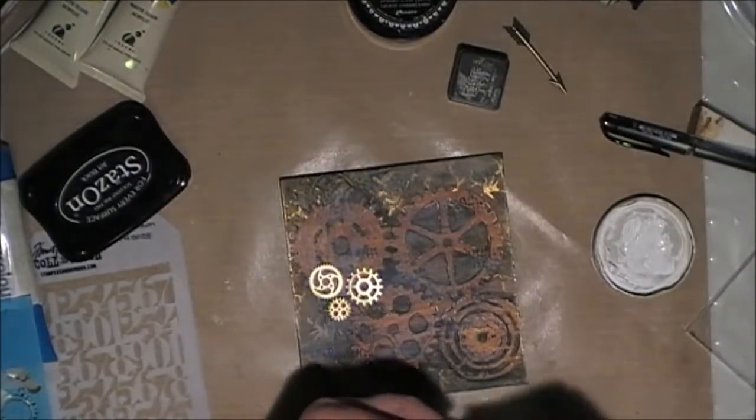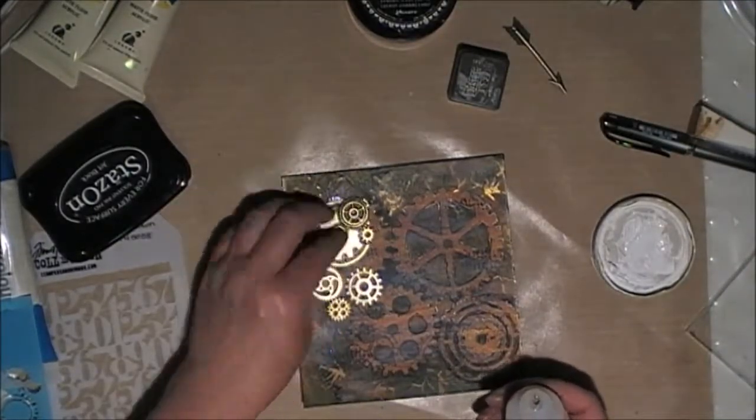Now reasonably happy with that, so I'm using the glossy accents to stick them all down.